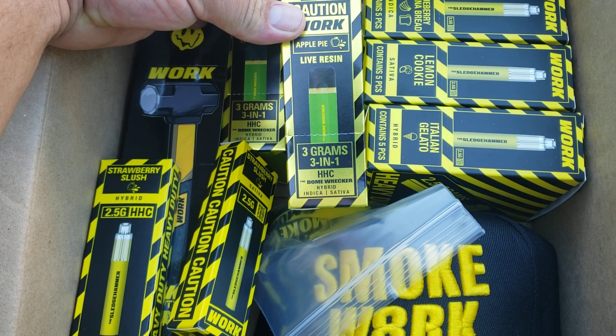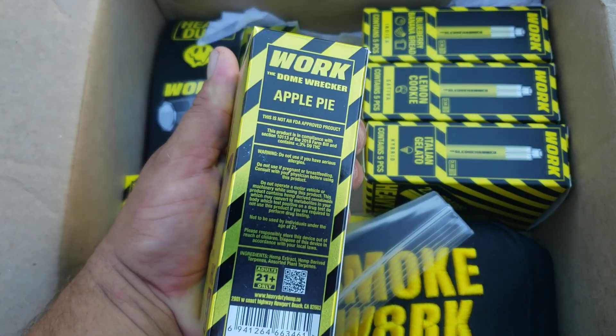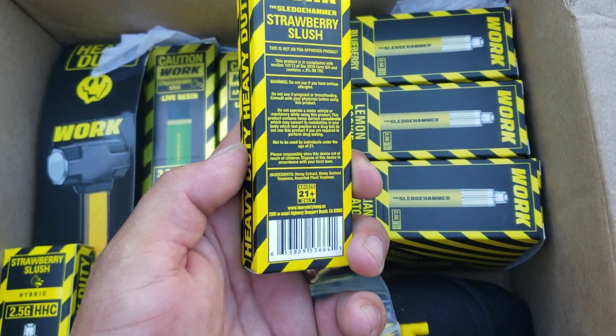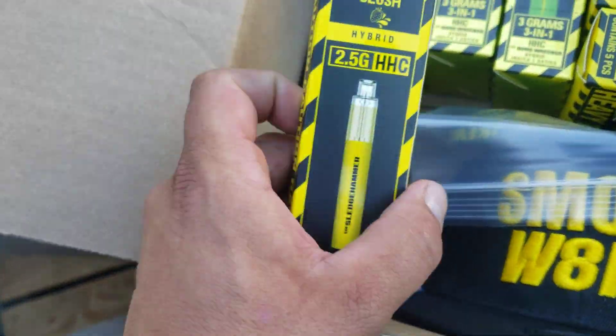Three grams, three-in-one Dome Wrecker — indica, sativa, and hybrid. Holy shit, look at these bad boys. Two and a half grams — caution, caution, caution — Strawberry Slush, two and a half grams.